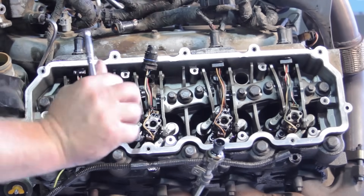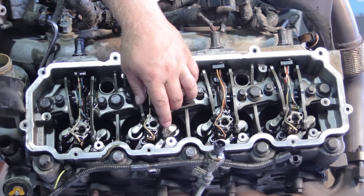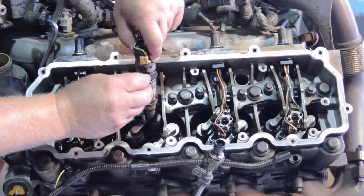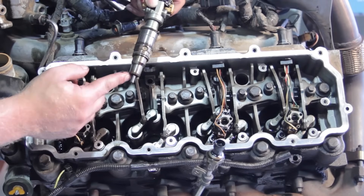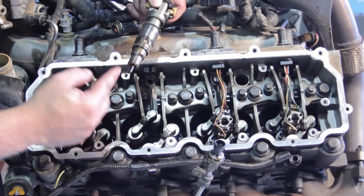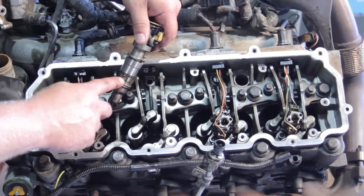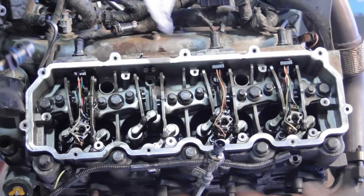Once the hold-down bolt is loosened, remove the bolt, hold-down, and injector all together — they should come up in one piece. Notice the alignment slot on the injector and the corresponding tab on the hold-down. Also make sure the copper washer comes up with the old injector; it seals against compression at the bottom of the cylinder head. Similar to double-gasketing an oil filter, we don't want to leave it behind. Also inspect the fuel inlet screen on the old injector for debris or contamination.